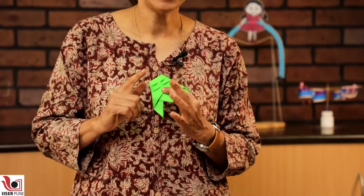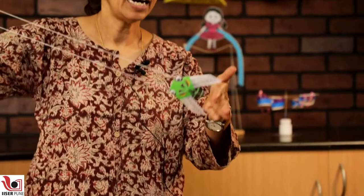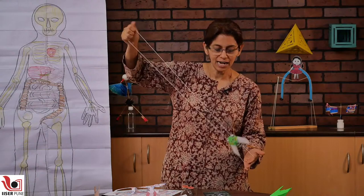When you fold this origami model, you will see that you make two channels that are at an angle. If you pass a thread through that channel, you can actually have a walking cicada ready. You just loop this cicada in the thread like this. You hold the thread like this — the cicada is only going to move in the direction of the angle of the cicada.